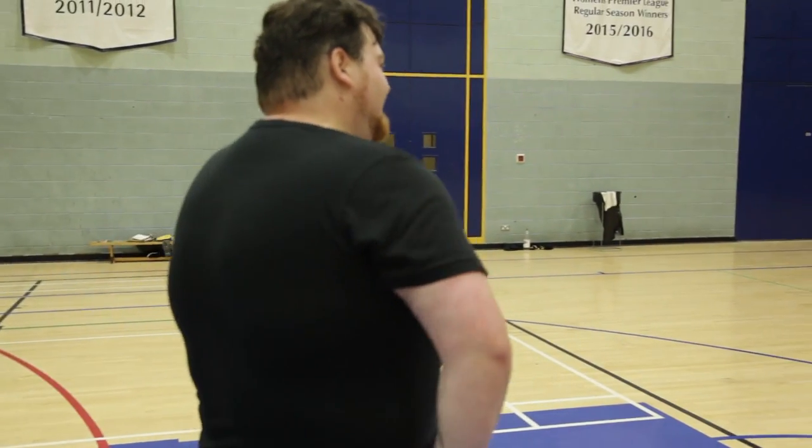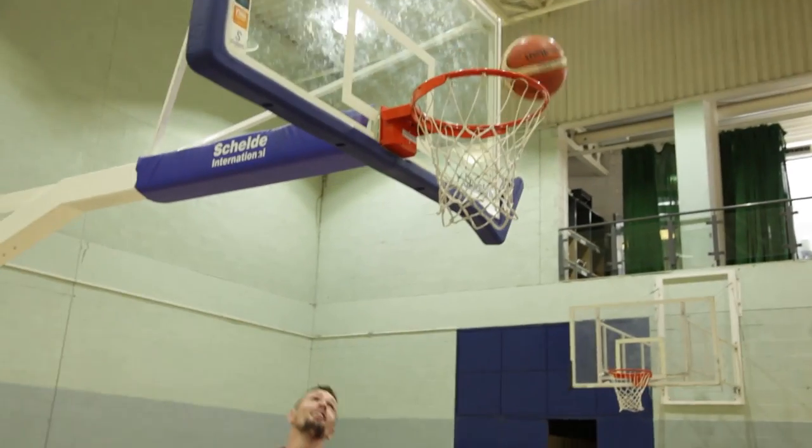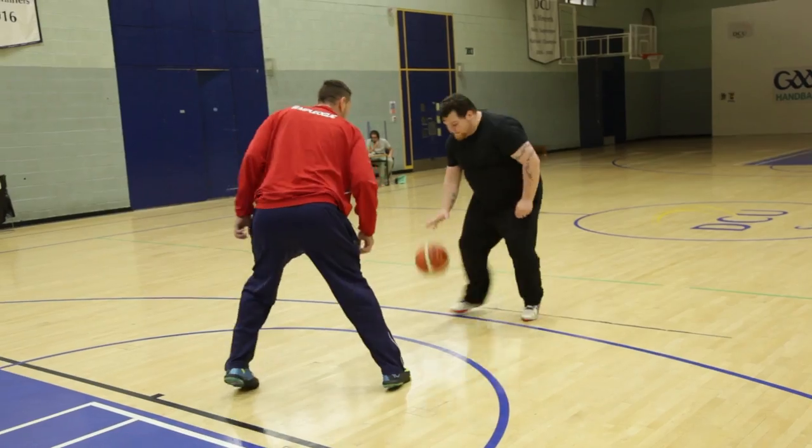One of the skills should have been defense, I think so.